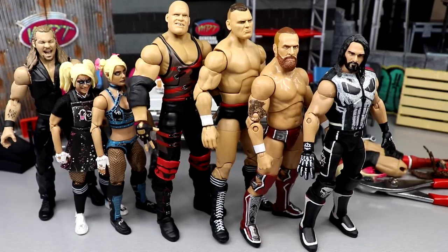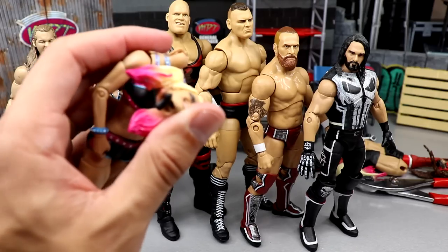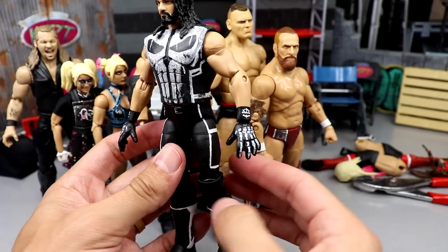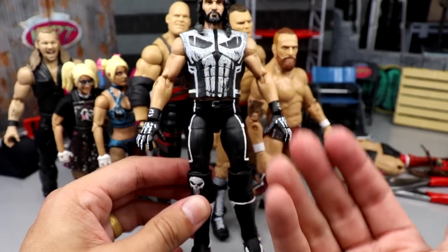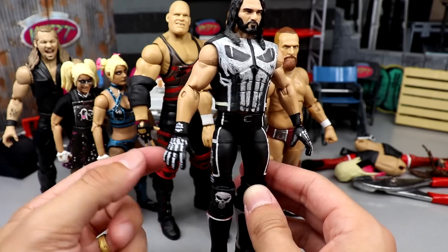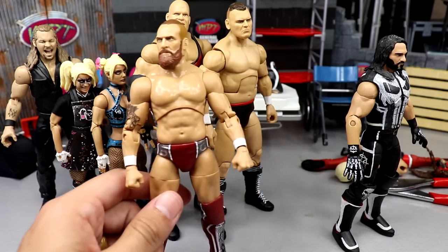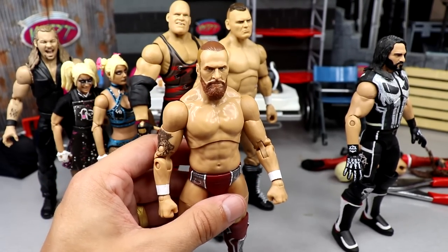Here's everything we did today on WWE action figure surgery — decent success except for that one Alexa Bliss. Here is the Seth Rollins Punisher figure. I think it turned out pretty okay — the skeleton hands, like, Punisher isn't really running around with skeleton gloves, but it just kind of adds to it. I like the SRs on the wrist gauntlets. It's something I just wanted to attempt today and see what you guys think.